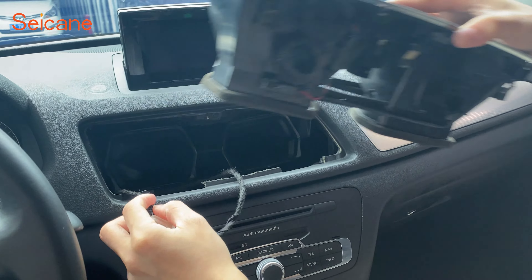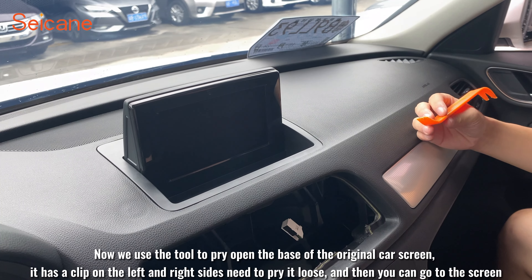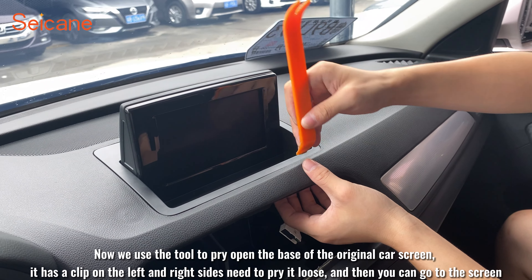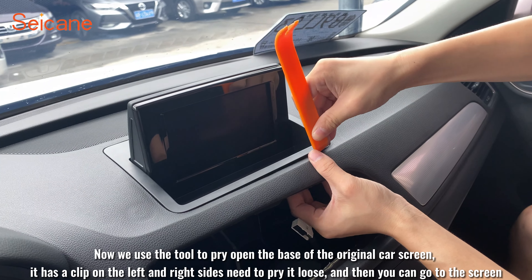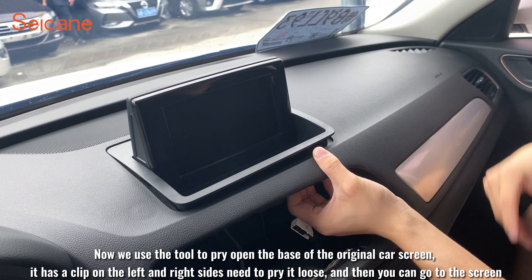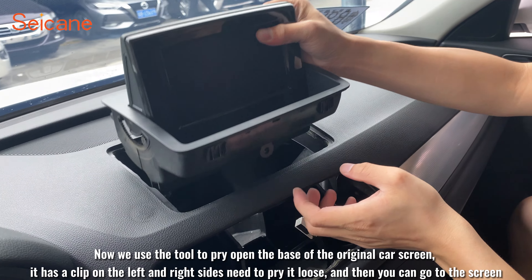After removing the air outlet, begin to remove the original car screen. It has only one fixing screw that needs to be removed. Now we use the tool to pry open the base of the original car screen. It has a clip on the left and right sides — pry it loose and then you can access the screen.